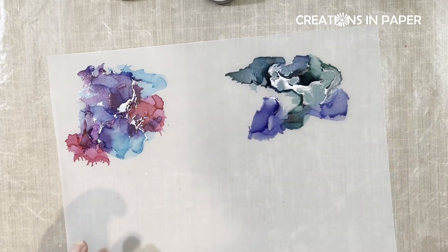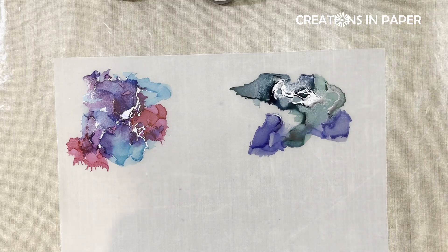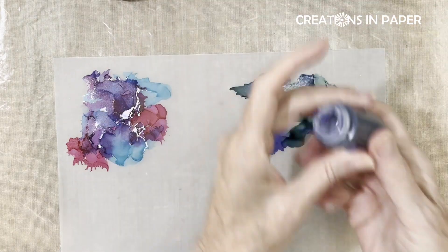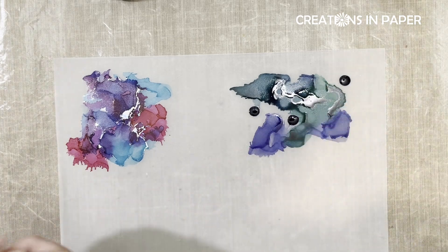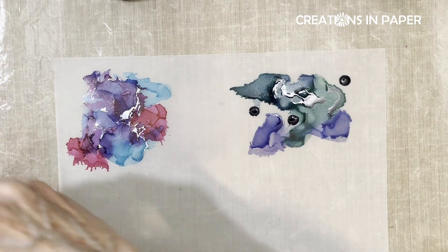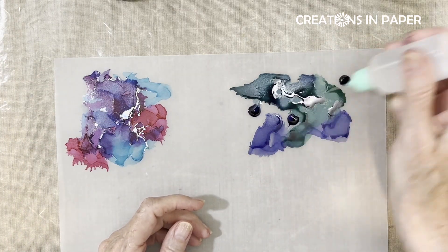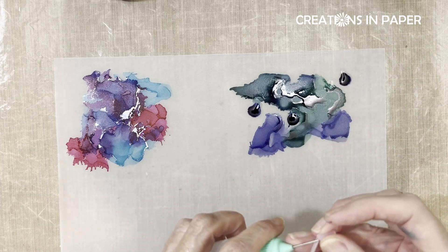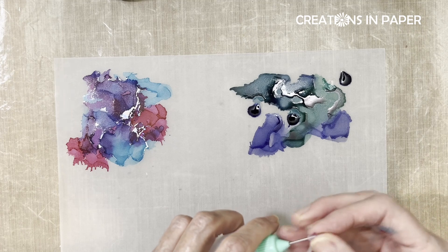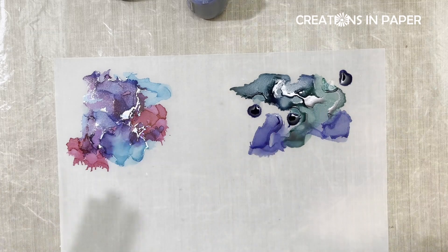I'm going to pick it up so you can see it — isn't that fun? I love doing this. I'm going to add some blue here, here, and here, and just so you can see the difference I'm going to use alcohol here, here, and here. I'm going to put this top on because the alcohol will evaporate.